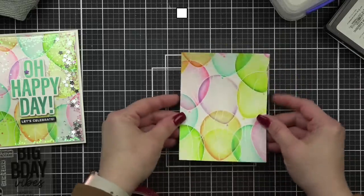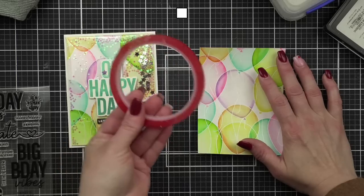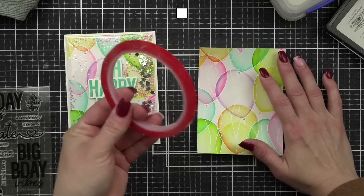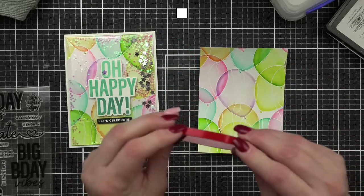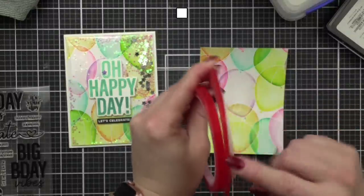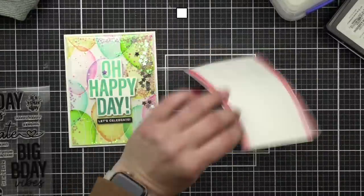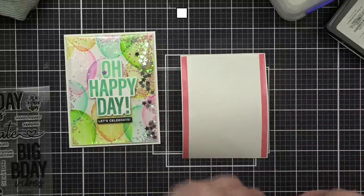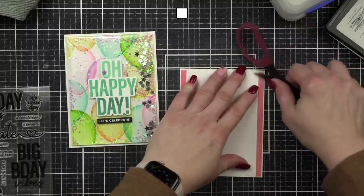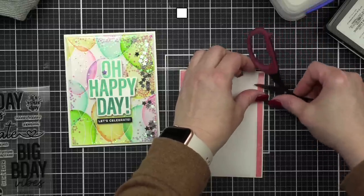For a flat shaker, I love this red adhesive — it's super sticky. This is the quarter-inch, but I also love the one-eighth inch. In this case the strong adhesive is going to hold everything the way we want it to.